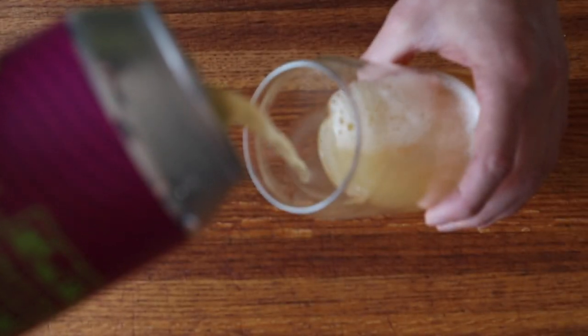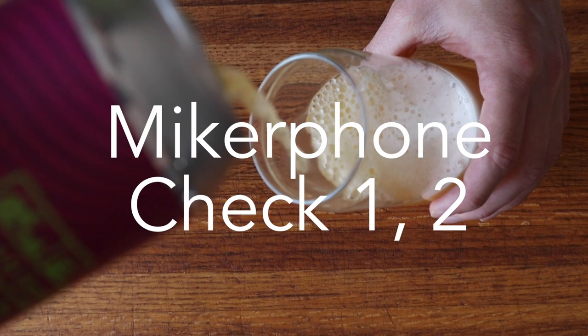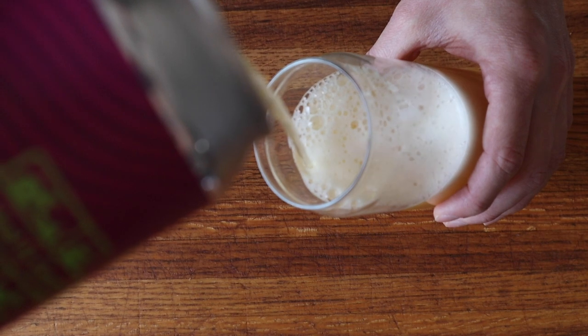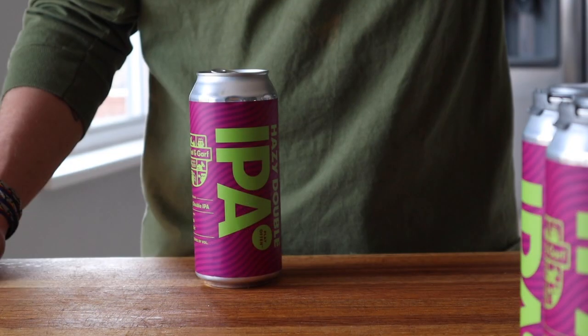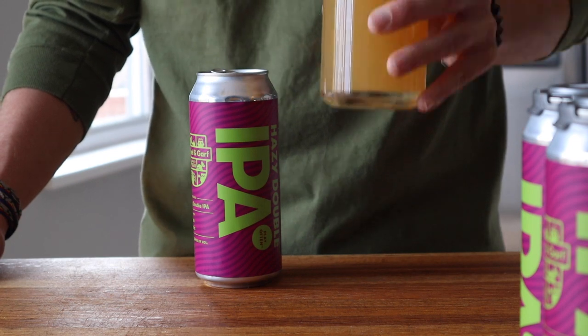This is my first go at a double like this, so I thought it'd be worthwhile to use an existing recipe. After digging around in my stack of old Craft Beer and Brewing issues, I found Microphone Check 1-2 in the April–May 2019 edition and it's exactly what I'm looking for. It's also available for free on their website. Now, let's make some beer.